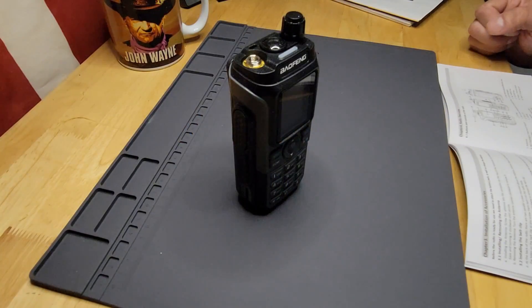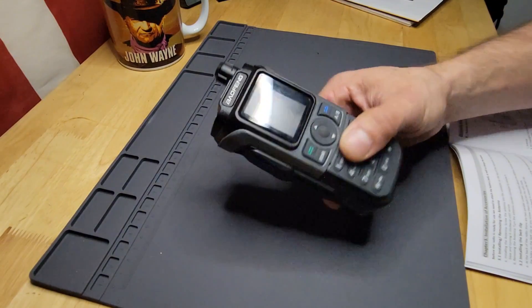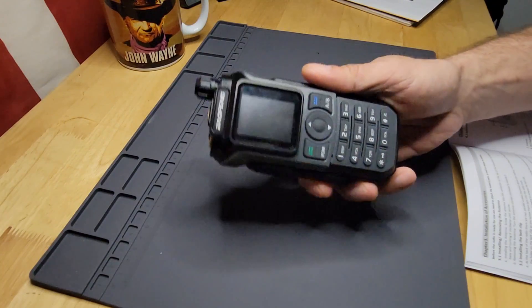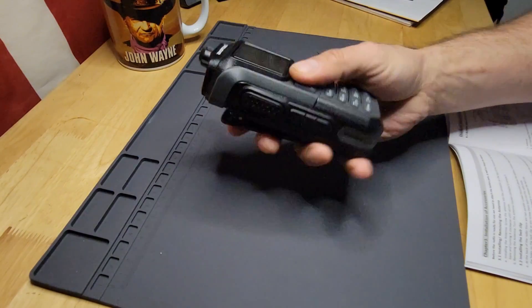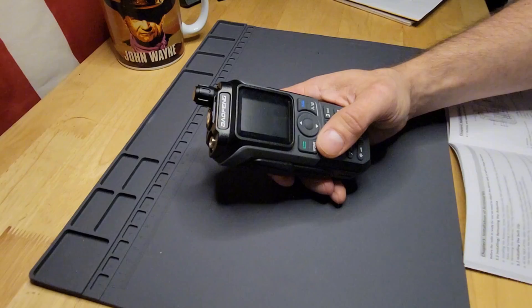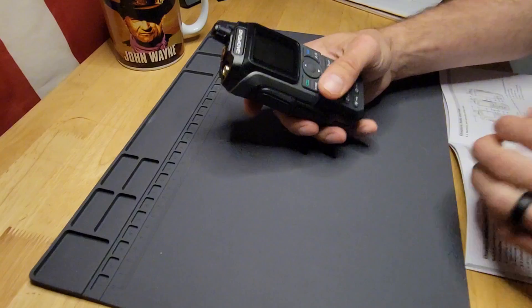Today we're going to take a deeper dive and look at all the bells and whistles and functions of the Baofeng UV-21R, which I believe is either now the 4th or the 5th iteration of the popular Baofeng UV-5R. So the 5R on some more steroids. Let's get right into it — there's a lot that goes along with this radio. I've got the little handbook here as my cheat sheet.